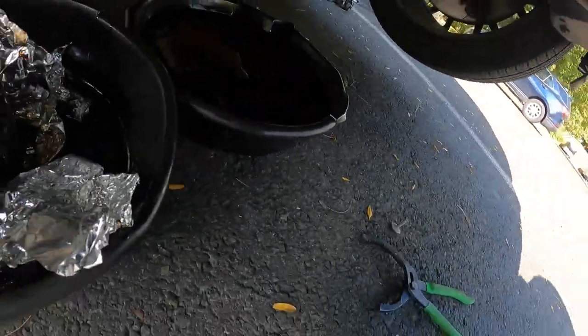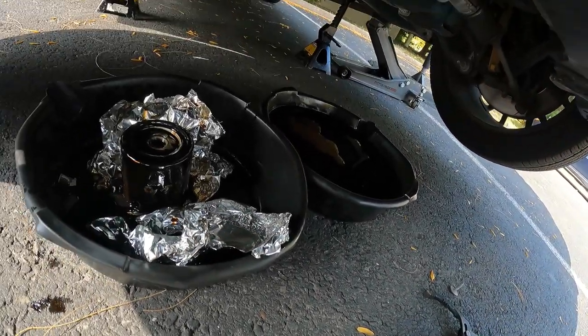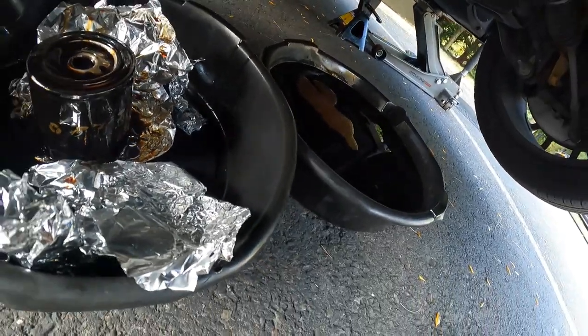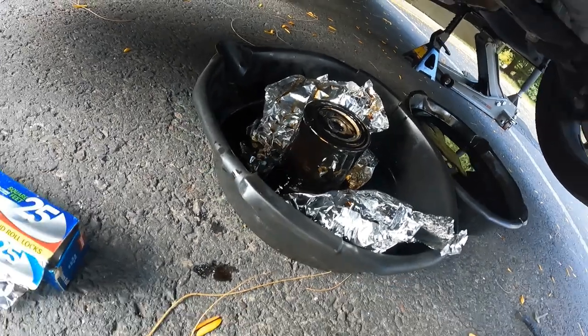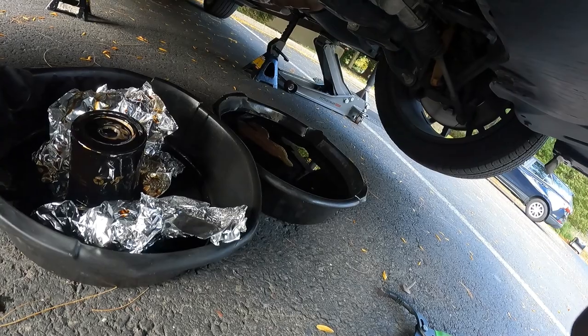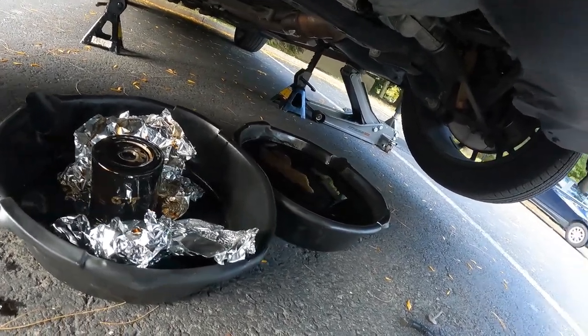Let it all drain out — that's a Mopar filter from OEM but I got the K&N filter since they didn't have Mopar in stock. What's better than K&N? Just let all the old oil come out.